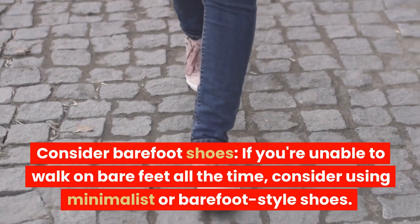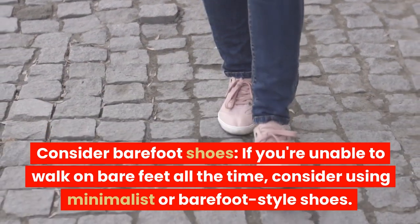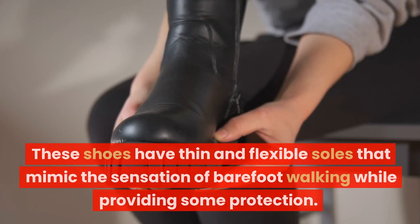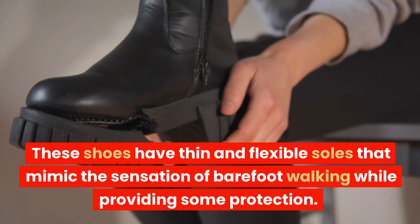Consider barefoot shoes. If you're unable to walk on bare feet all the time, consider using minimalist or barefoot style shoes. These shoes have thin and flexible soles that mimic the sensation of barefoot walking while providing some protection.